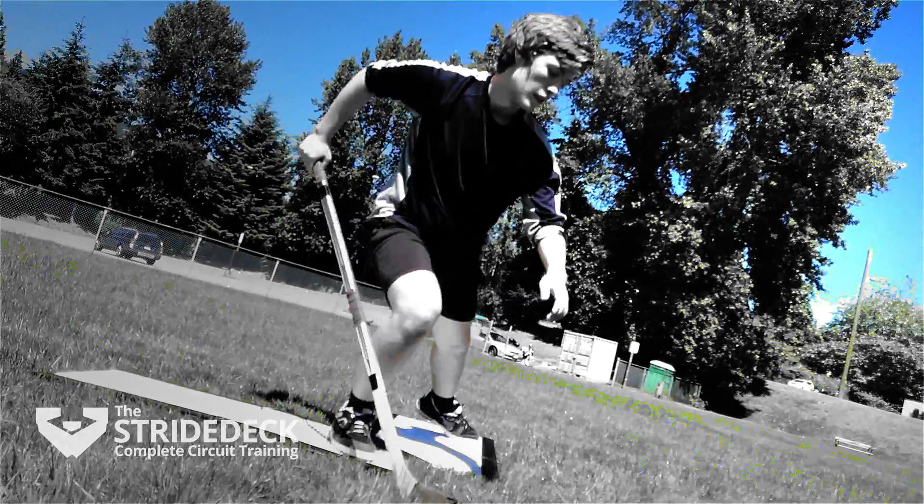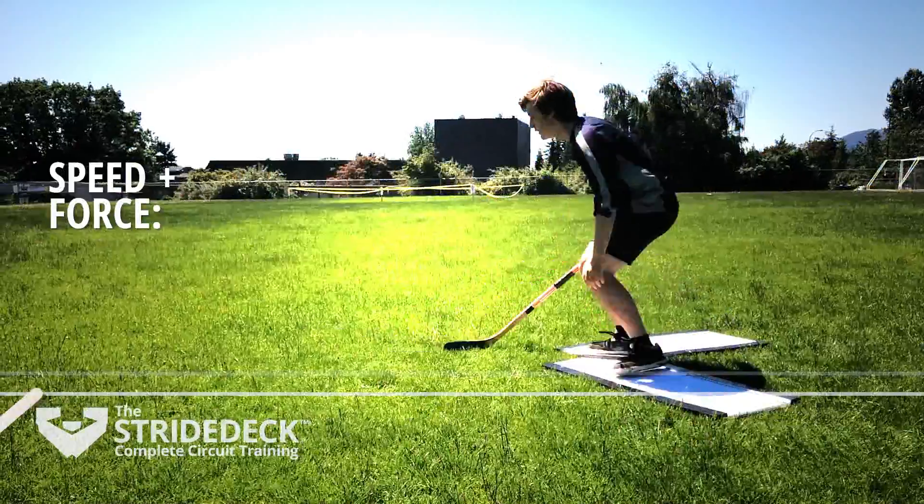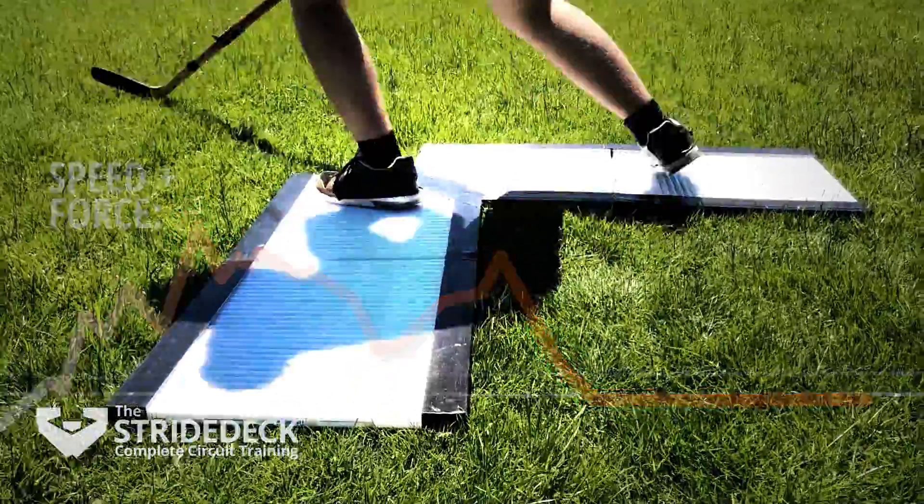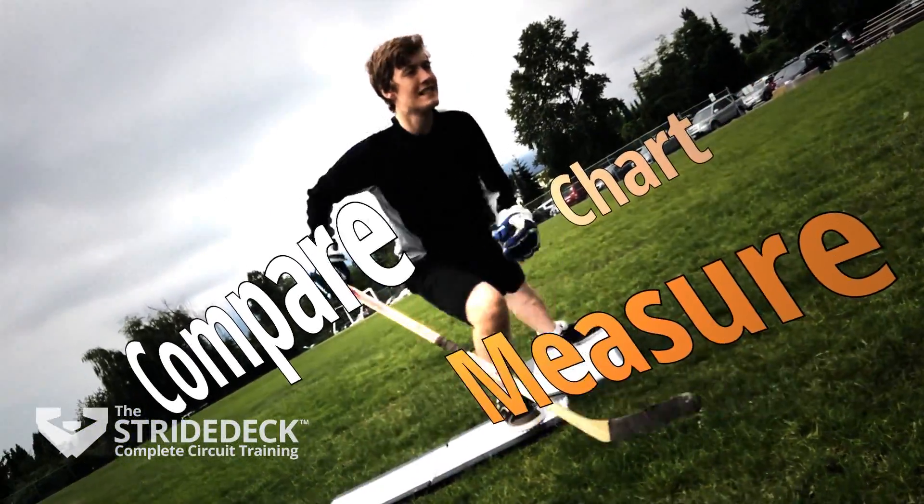Monitor yourself during dry land training sessions and throughout the hockey season. Whether you are seeking higher performance or recovering from an injury, you can measure, compare, and chart your progress.